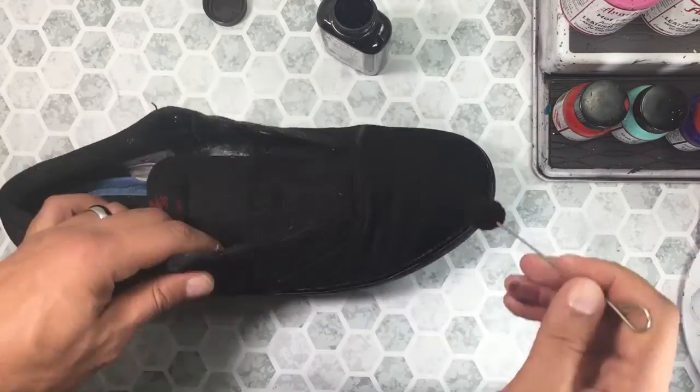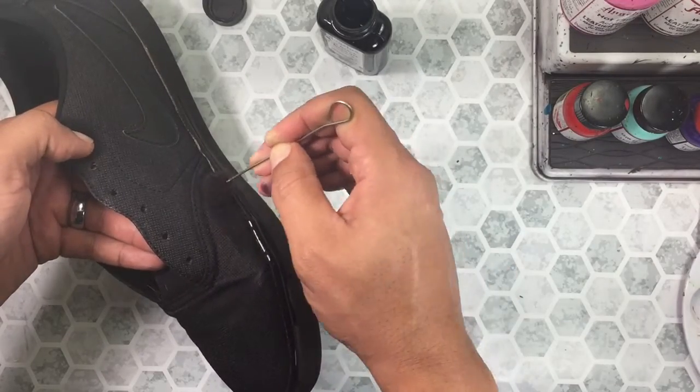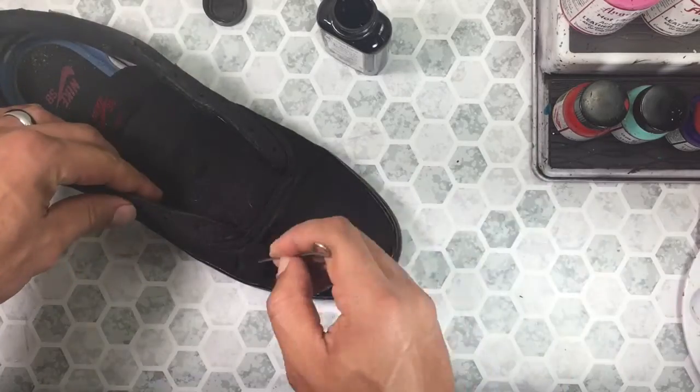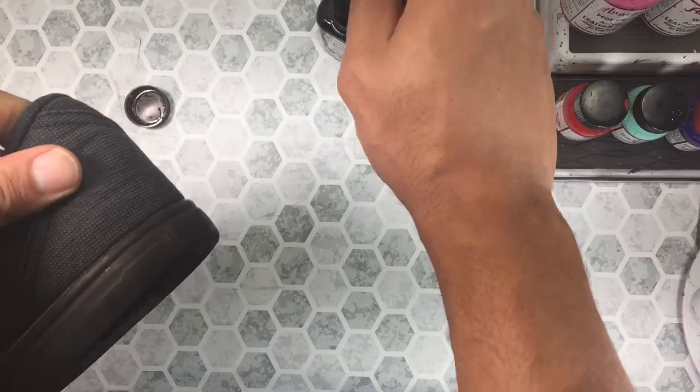How do you guys feel about the voiceover throughout the custom? Do you like this way or the old way better? If you're new to the channel you can check out the old way in the video that appears in the top right-hand corner of the screen now, and then let me know your thoughts in the comments below.